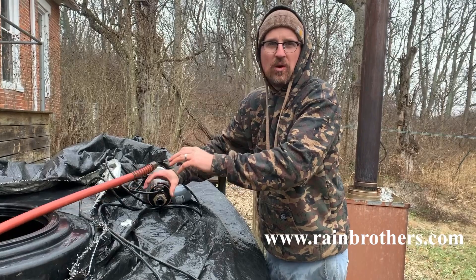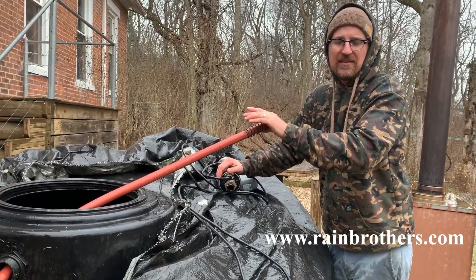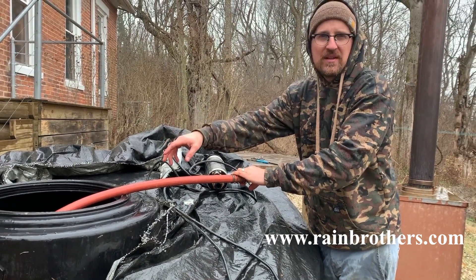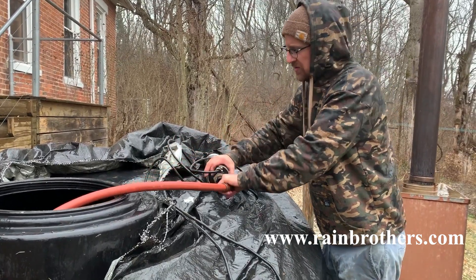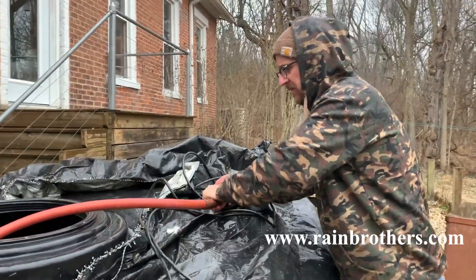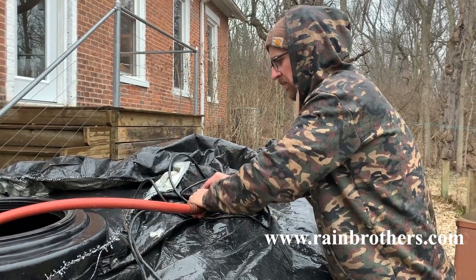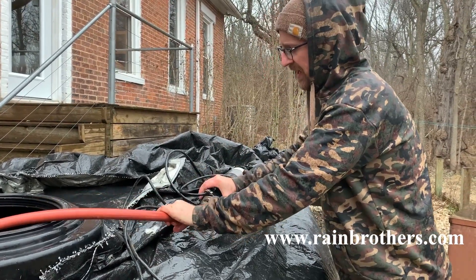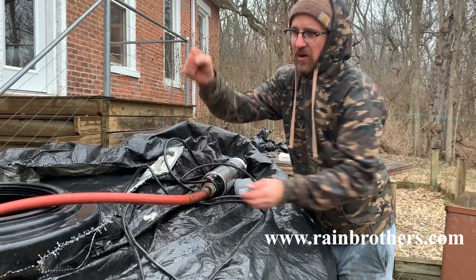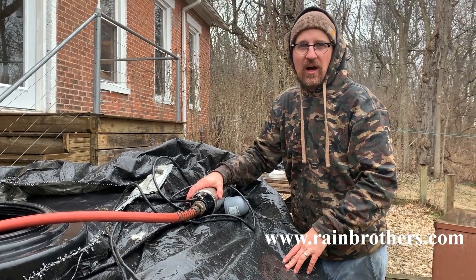Now that we have the pump plumbed up with our bushing set and our adapter for three-quarter inch garden hose, we're going to thread that red garden hose onto the top of the pump. Ordinarily we use an RV potable grade hose, but in this case they wanted to just use the garden hose that they had at their house — they didn't want to spend the money on the RV hose. We're just going to thread this on, and that'll create a nice flexible piping that will allow us to simply set that pump inside the tank.